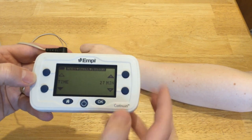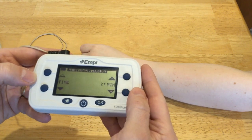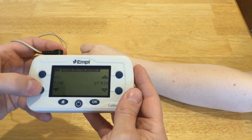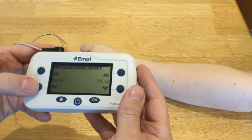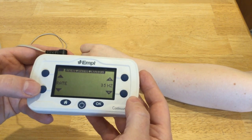So here we have time — it's set for 27 minutes, meaning the machine would just turn off after 27 minutes. That's plenty of time for us. You can use these two buttons to go through the menu. The first one was time; the next one is pulse rate, currently set at 35 hertz, which is pretty good for NMES.